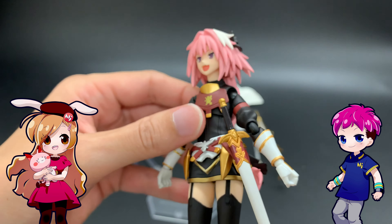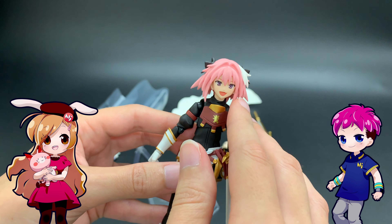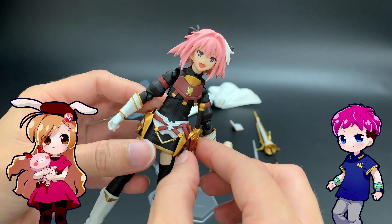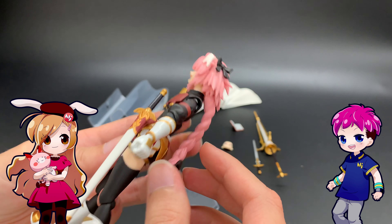So here's Rider of Black right out of the box — or Astolfo, whichever name you want to use. Just very cute. I love the pinks with the blacks and golds and white.